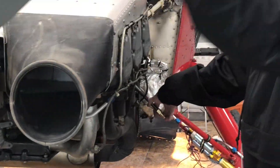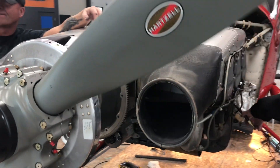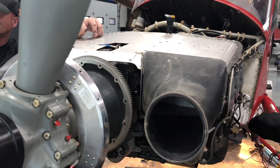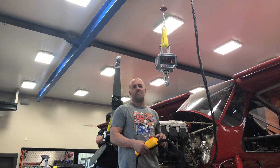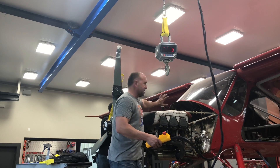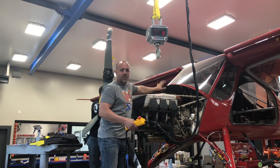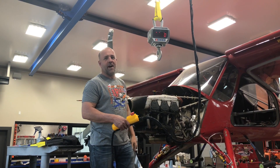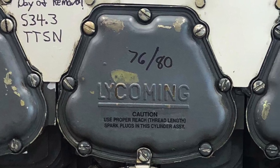We're just doing a compression test so we know what we're selling to somebody. So far we're in the mid and upper 70s, near 80. I'm excited. We're getting ready to pull the motor off. I just finished the compression test, got all the compressions of each one. The compression is great — 530, 4.3 hours total time since factory new.